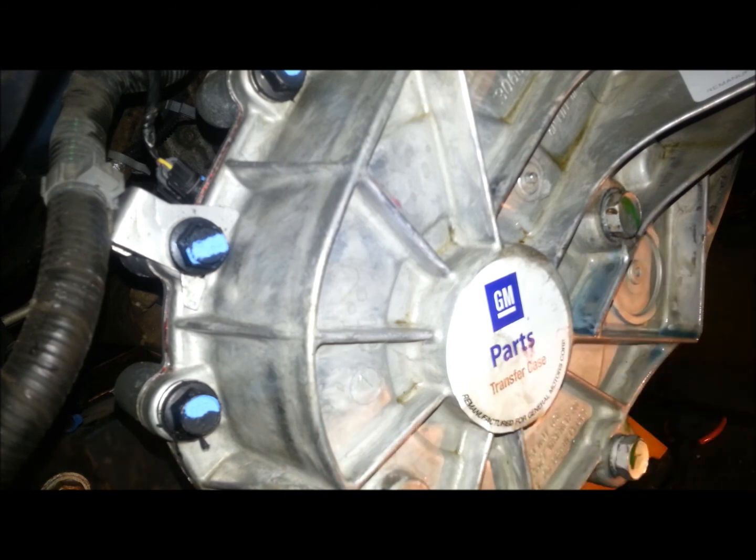So that is the transfer case complete. Now we can test drive it.